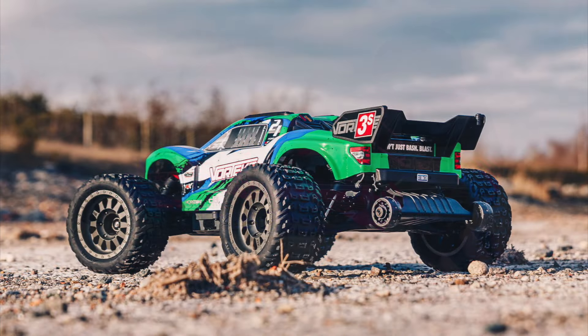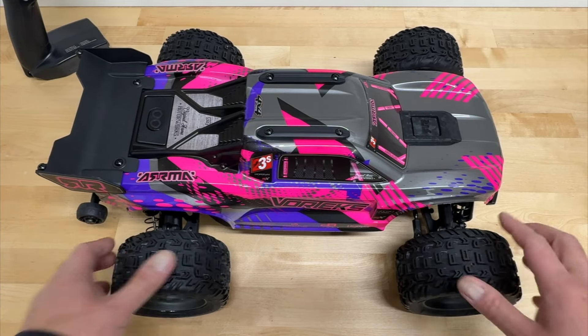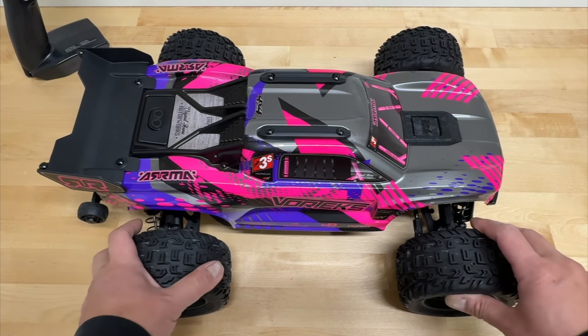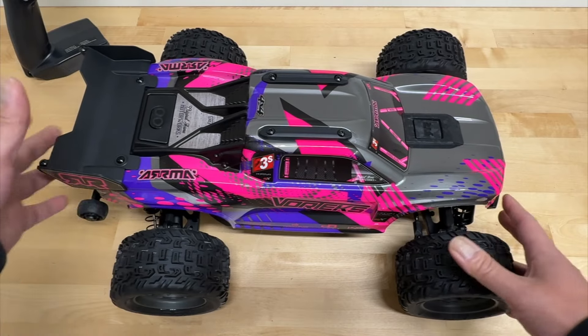I did have the previous Vortex, the V3 — this is the V4. It does come in three colors: a red-silver, a teal-yellow, as well as this pink and purple edition. So a lot of different varieties. We're going to be taking a look at this and seeing what's different.